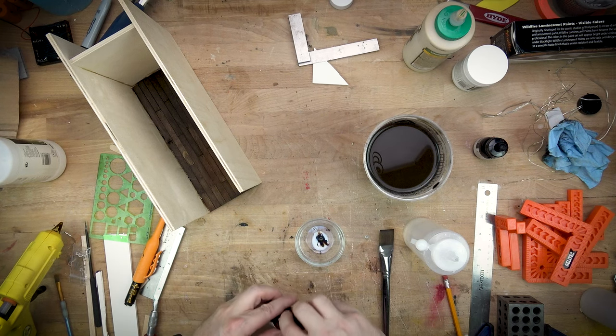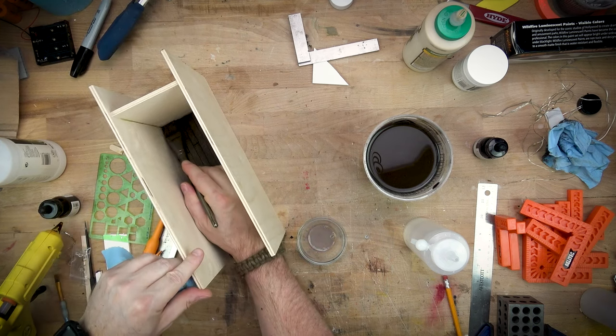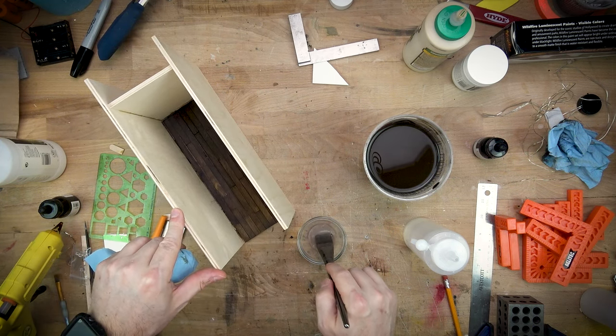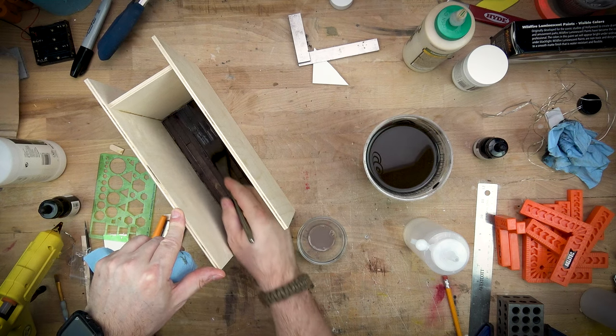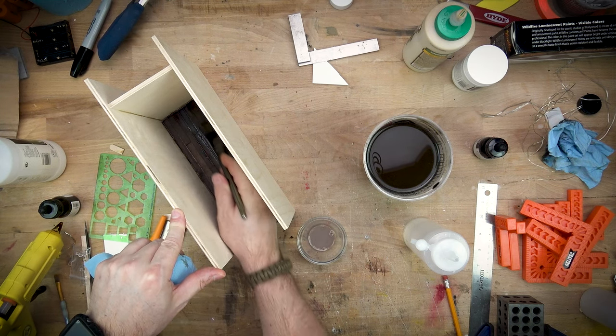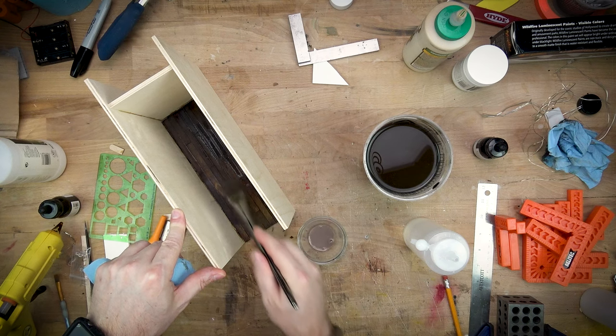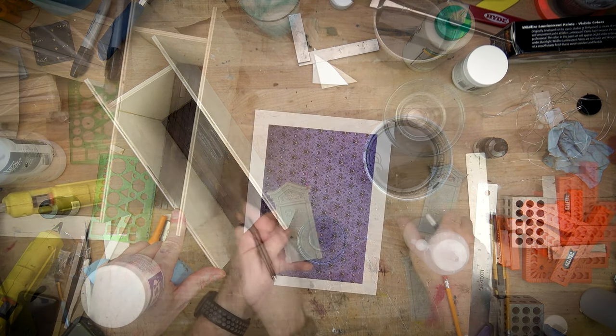I really like using Liquitex — primarily the burnt umber and ivory black — because they're transparent, they dry very quickly, and they have a really nice rich color. So a couple of coats of a clear varnish with a bit of a tint to it finished out the floor.